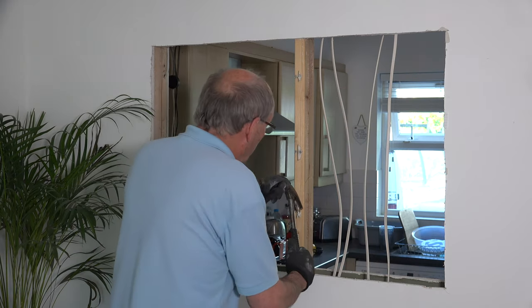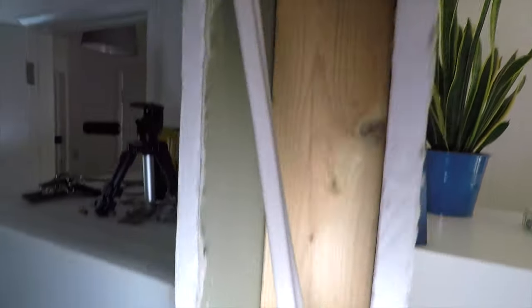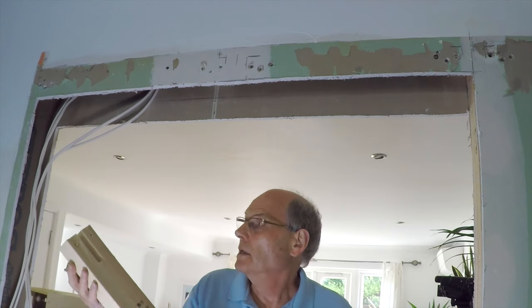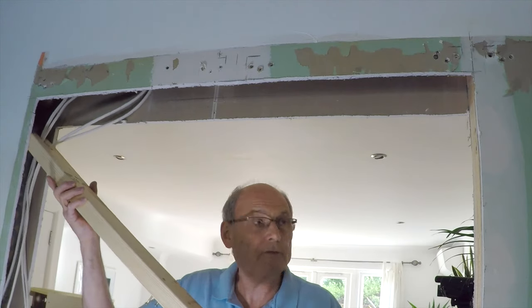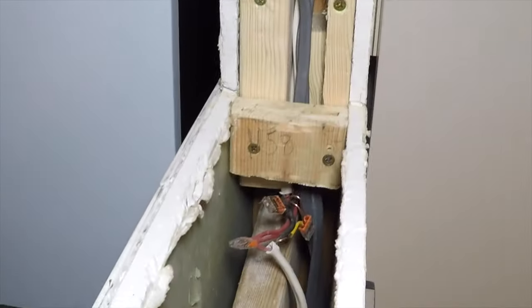A few plasterboard nails to remove and then I can cut the centre support and get on with the electrics. I'm going to be moving the mains cables over into this void at the side of the opening. I've cut the length of timber to go in the top here and notched one end so I can put the cables inside. Being sure to turn the power off first, I was able to disconnect the cables in the back of the double socket, pull them back and extend them.